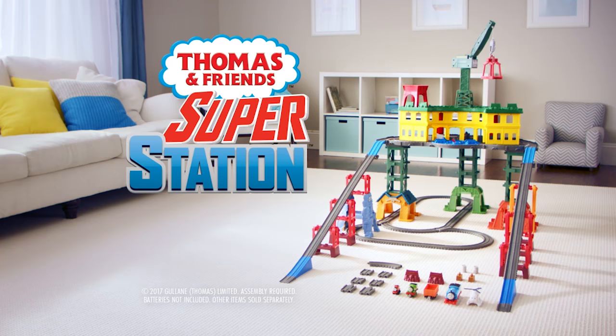Comes with everything you see here. Assembly required, batteries not included, other items sold separately. There we go!